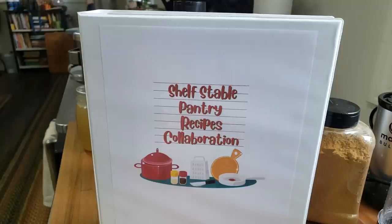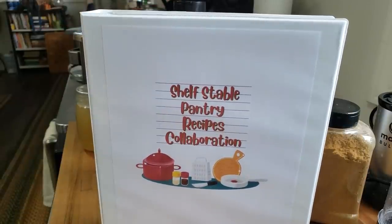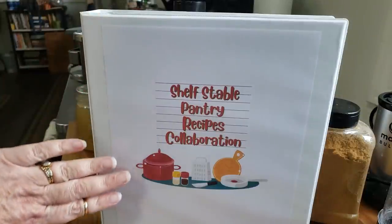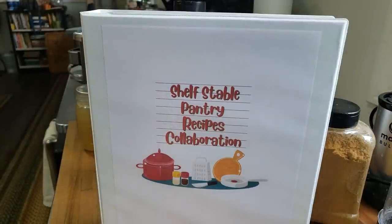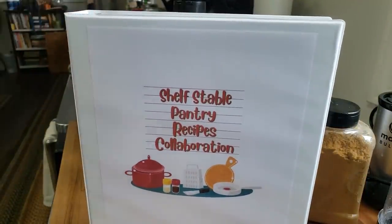The best part about this is that we're creating a cookbook — helping you create a cookbook, technically. All of these recipes are going to be available to print. You can take the recipes, put them into your own Word document and print them, or print off a printable we have available. Mary Ellen created a really great graphic available for download so you can print it off and put it in the cover of your own binder, adding to it every month.